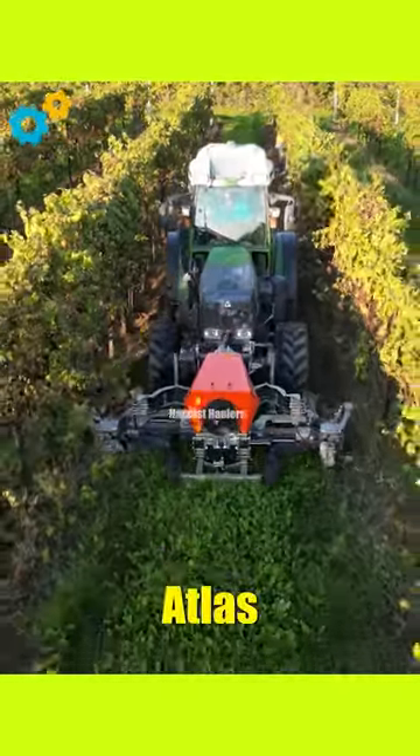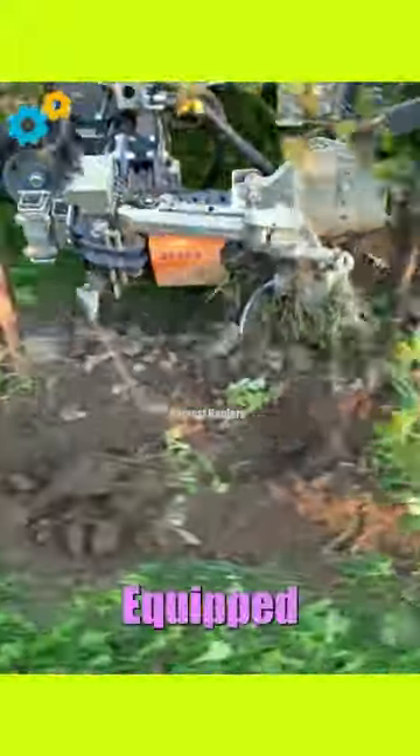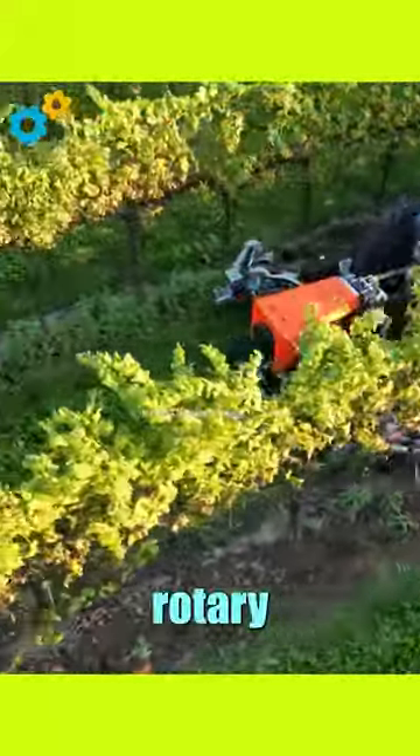Atlas TM-10D. The Atlas TM-10D with Rotary is a versatile and powerful agricultural machine used for soil preparation and cultivation. Equipped with a Rotary attachment, it combines the functions of a rotary tiller and a rotary harrow.